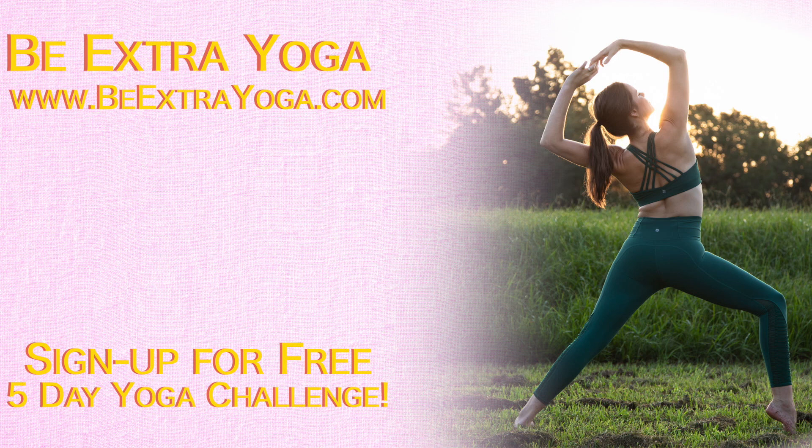Hi y'all! In today's video we're going to be doing a butterfly pose, Baddha Konasana, and we're going to use our little one to do it.